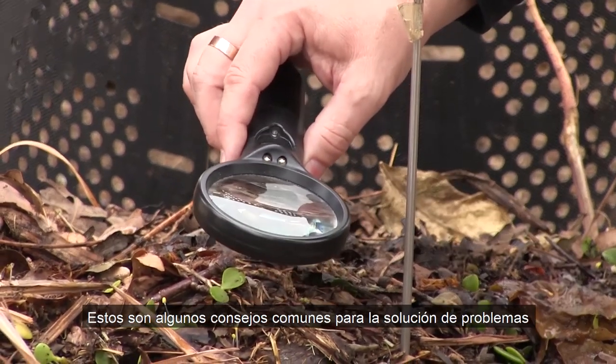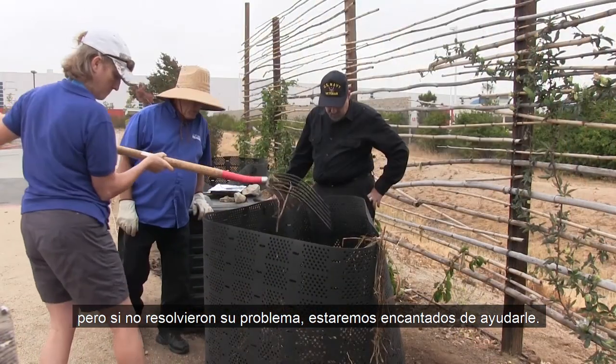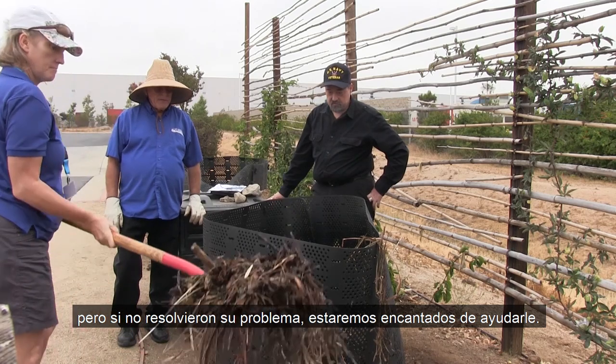Those are all solutions to common composting problems. But if this troubleshooting guide didn't solve your particular issue, or if there's something going on with your compost that you're stumped by, we're more than happy to help.